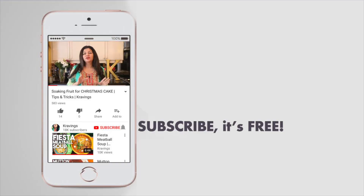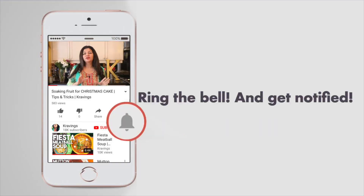Before I go any further, do make sure you subscribe to my channel and make sure to ring that bell to get notified every time I upload a new video. Now let's get prepping!